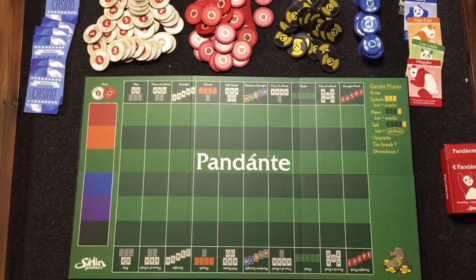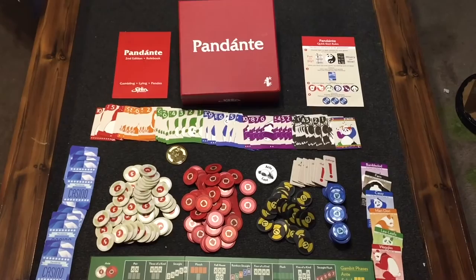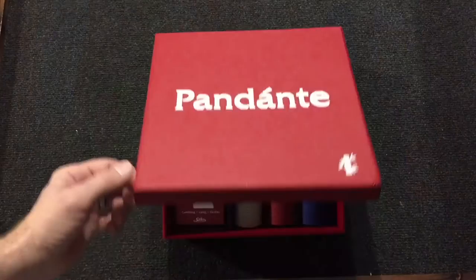I just want to give you an overview of all the stuff that comes in the deluxe version — all the chips, all the cards, super awesome box. Very awesome. Looking forward to getting this played a bunch this week and getting a real review out to you guys. Thank you very much.